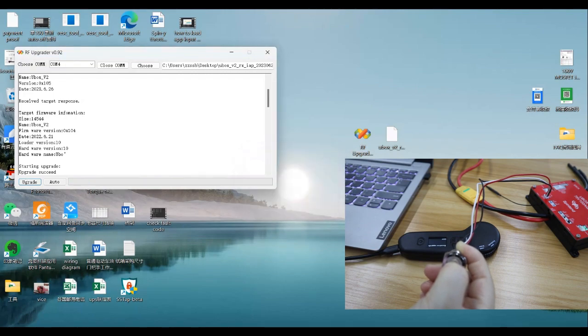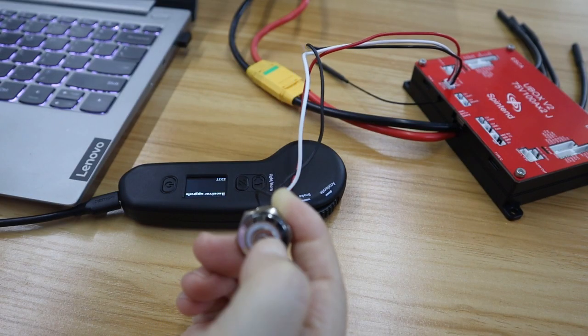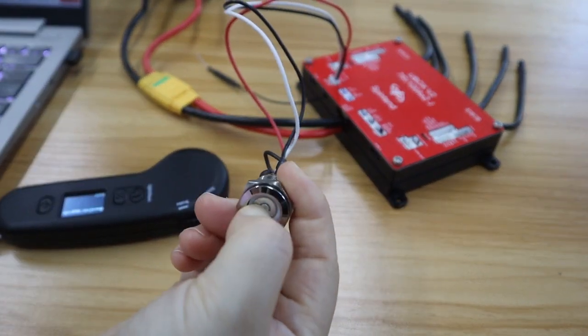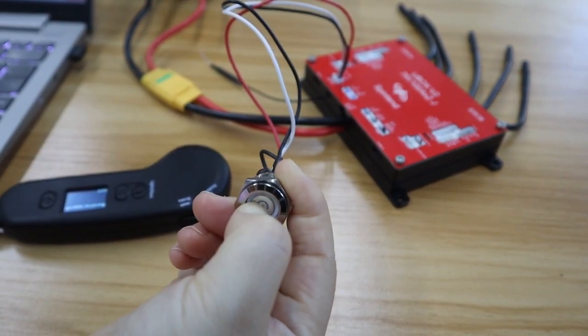Update is done. Now check it in Ubox. Reminder: you need to click exit on the remote first, or it can't turn on the Ubox.